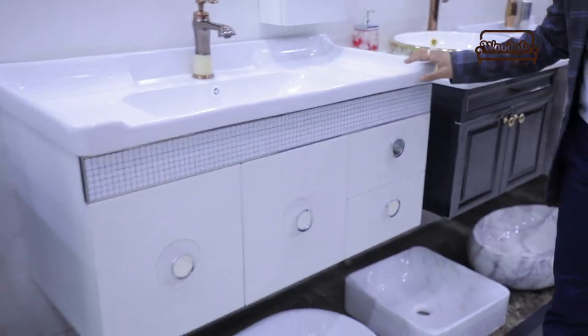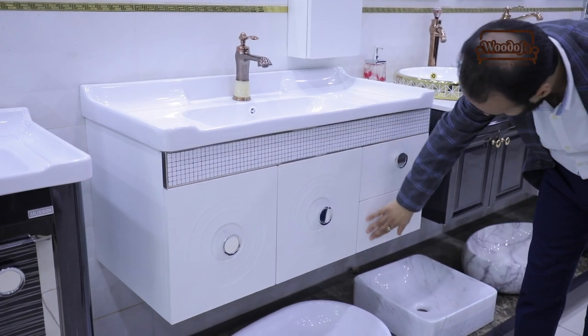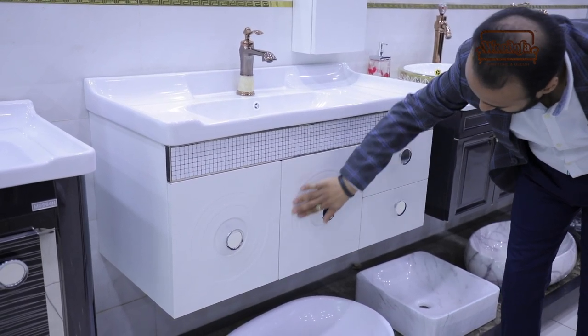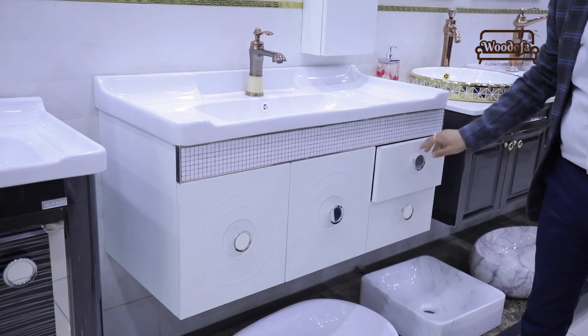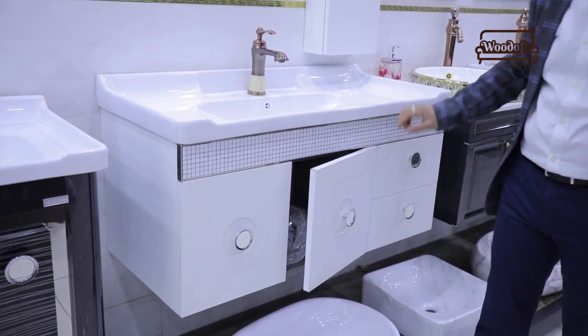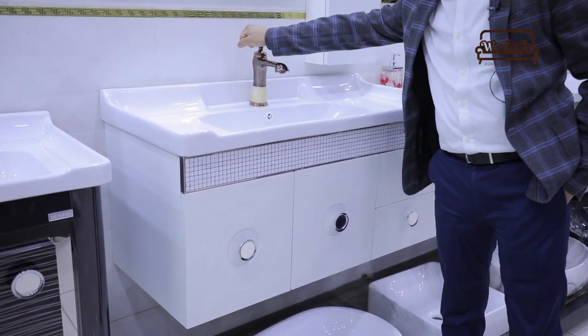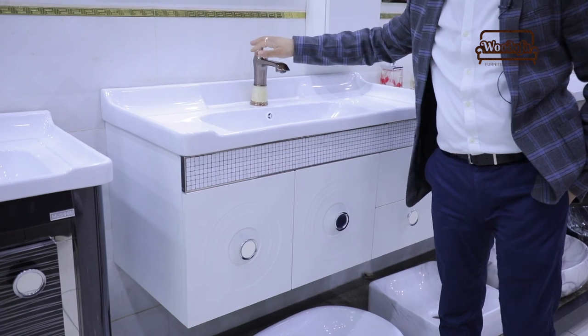This is also a big vanity — the size is big. There are two drawers and two shutters. The shutters have a little engraving in the center, and you can see that the front is placed a little forward while the sides are set a little back. You can use a tap with this as well and complement it nicely.